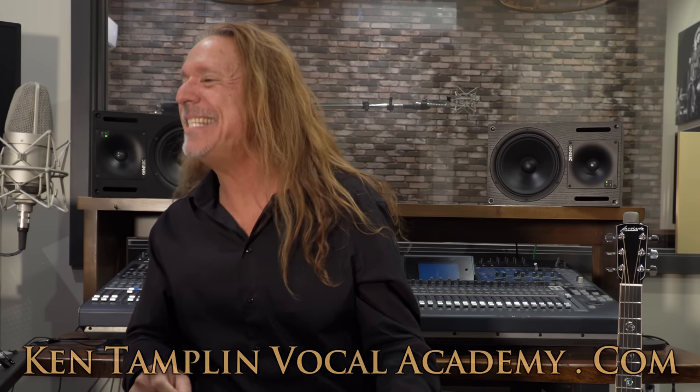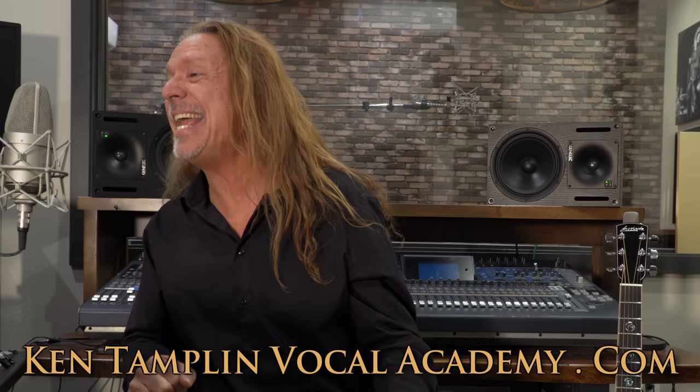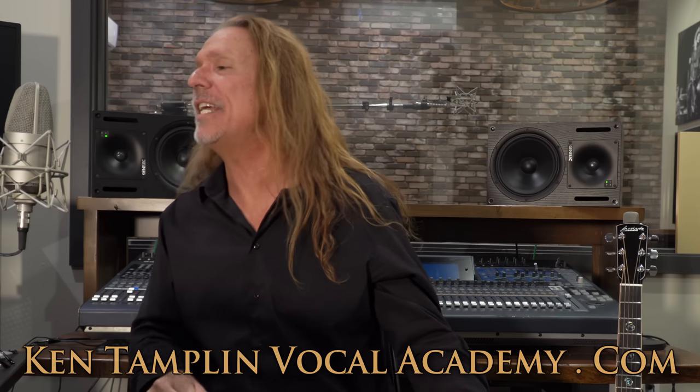I'm just going to stop there. Okay, that's the lower part.